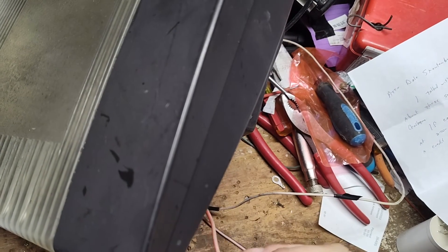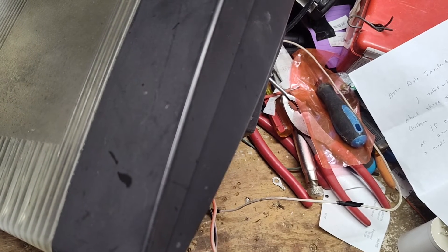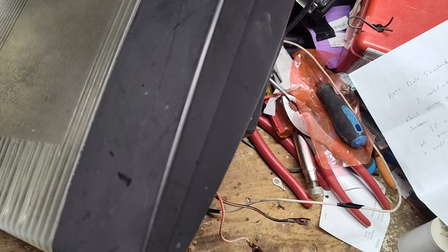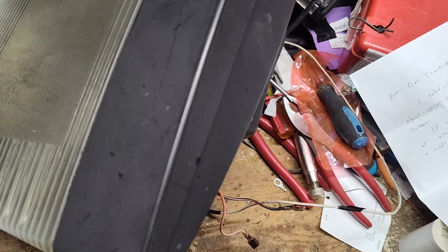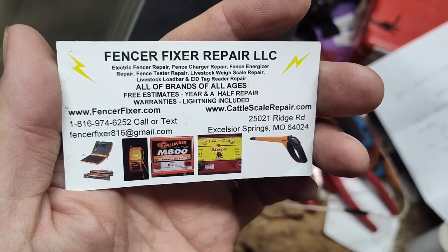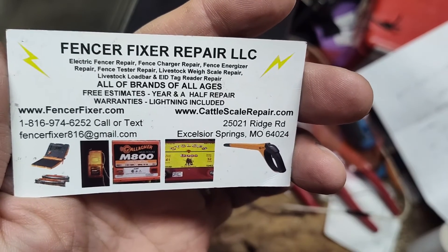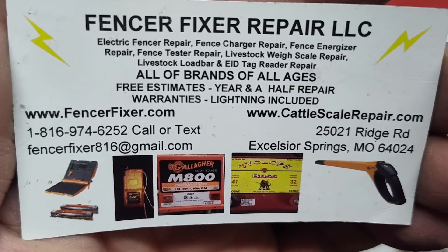So technically all this thing needs is just a new battery. We're probably going to change out that green clamp too, and the terminals are kind of crusty so we'll cut those off and crimp on new ones. If you like this kind of stuff, subscribe to the channel. If you've got any fence chargers that need help or need to be looked at, send them in — we'll take a look at them for you. It's a free quote, all brands and ages of electric fence boxes. Until next time, see you later.